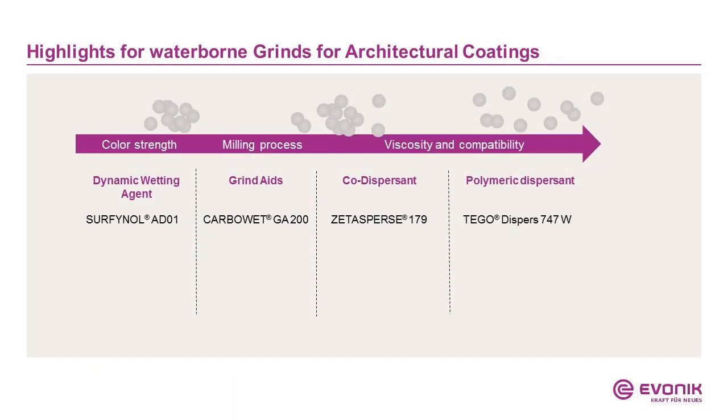We start with waterborne architectural coatings, and there the highlights are: for color strength, the Finali AD01, which gives very good dynamic pigment wetting. As a grind aid, the Carbowet GA200, which is label-free, low in VOC, and eco-label compliant. As co-dispersant, the CETA-SPURSE 179, which gives very good wetting, helps pigment wetting, and gives also intermediate stabilization. As a polymeric dispersant for stabilizing the pigment particles, we have the TIGO-DISPERSE 747W. We do not divide into direct grinds and pigment concentrates here because these products go into both the same.